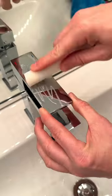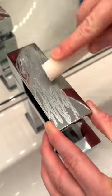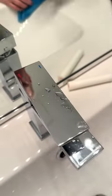This is how I protect my chrome water faucet from water spots. Rub a wax candlestick over your faucet, just polish with a dry microfiber, then just wipe the water away.